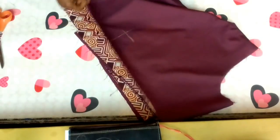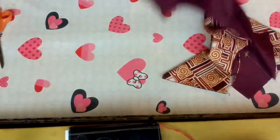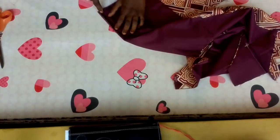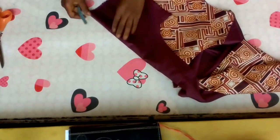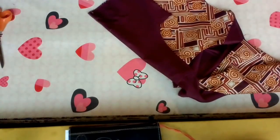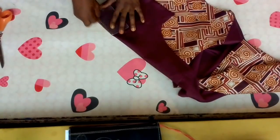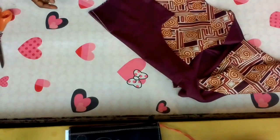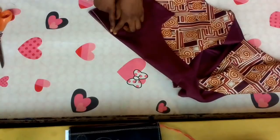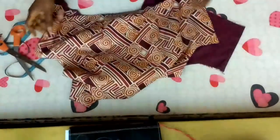To sew the darts, using the back as an example: fold it on that line into two. If you're a beginner, measure half inch after folding, get your measurement right, and mark it. Do the same on the second side and on both sides of the front too. Sew on that line — that is your dart. I've sewed the darts; here is the back and here are the front parts.